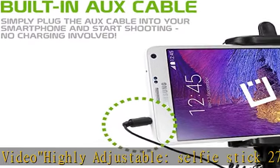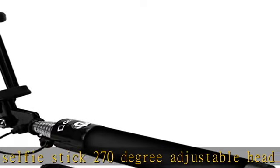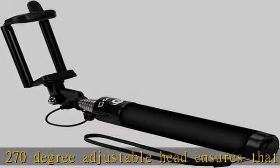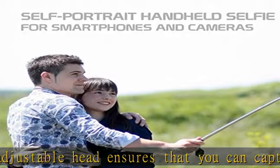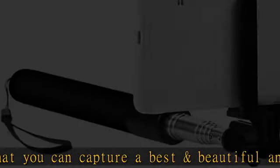Storing length: foldable and portable design suits your pocket or bag perfectly. Hassle-free warranty — offers a one-year warranty. Any issues, contact us and we will be glad to assist you in any way possible.